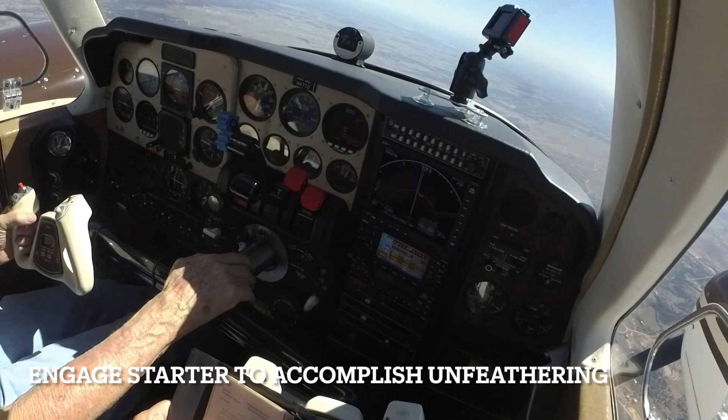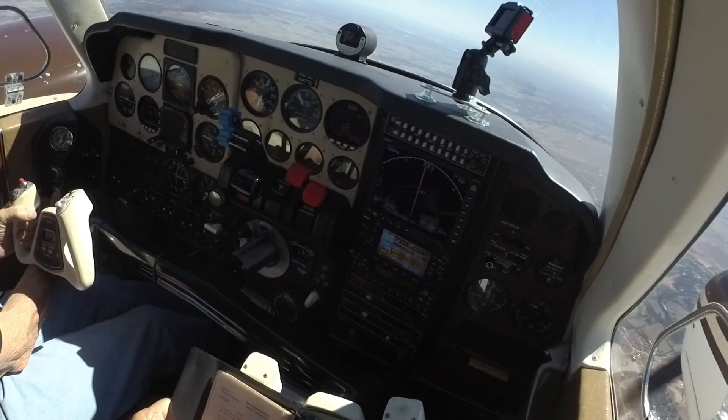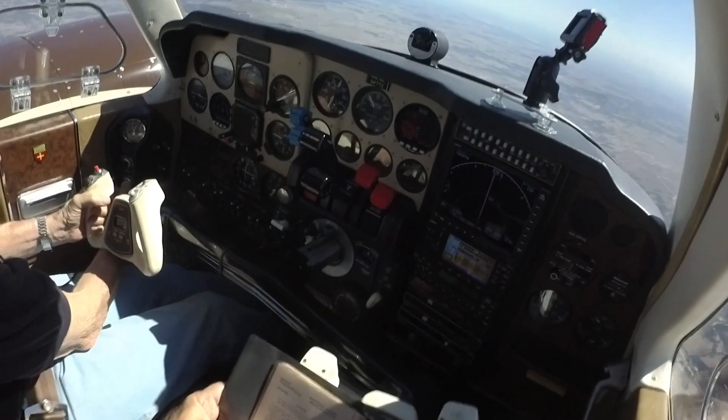You can engage the starter. The power starts and adjusts with the throttle and mixture controls.